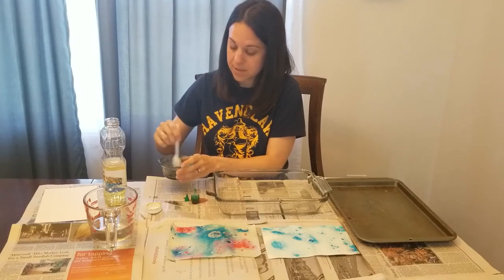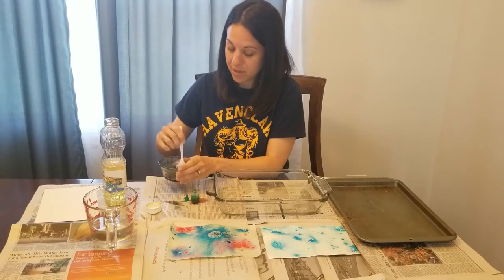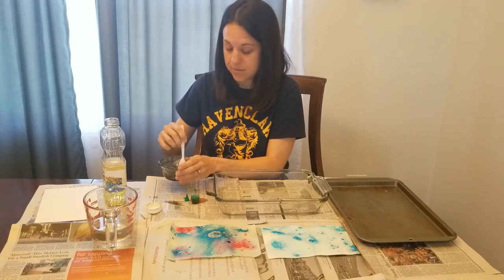For the purposes of this demonstration, I am just going to show you how to use one color, but you can use as many colors of food coloring as you would like for your creation.